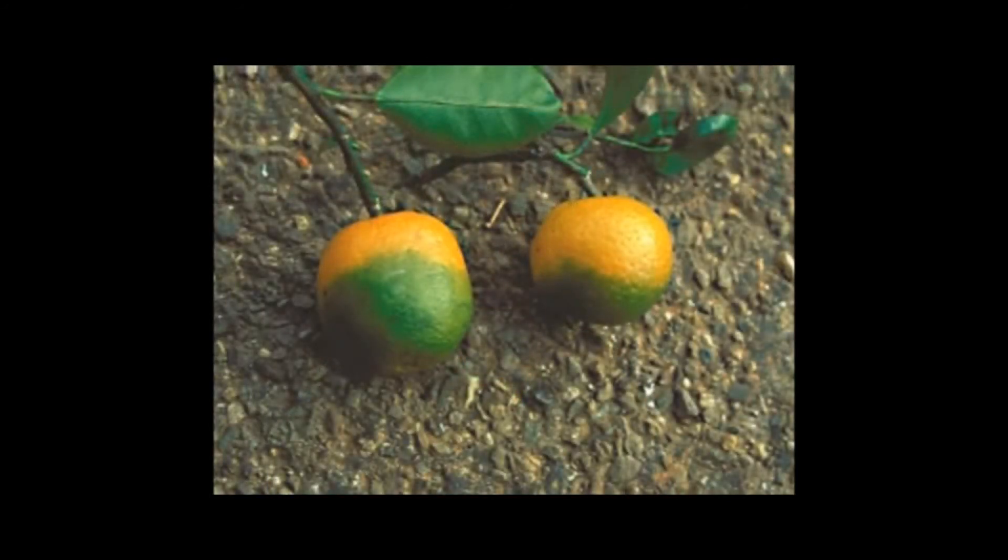Following the development of the initial symptoms, you'll see a gradual decline in the health and vigor of the tree. The fruit will develop but stay smaller and won't color up normally, so you'll end up with green splotches on normally colored tissues — and that's where we get the name greening. You'll also notice a lot of fruit drop, defoliation, and twig dieback associated with the decline of the tree.